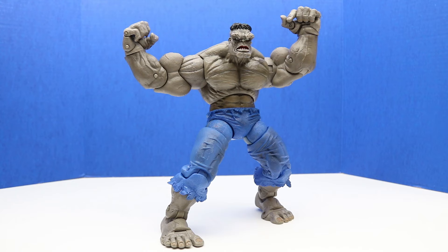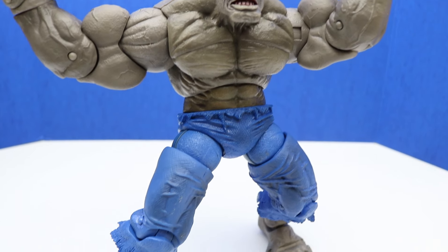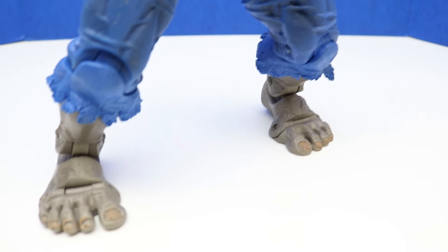Here's a look at our new Hulk out of the package. We'll do a more detailed look at this figure in just a little bit, but first let's check it out from head to toe. This looks super awesome — a lot of detail.